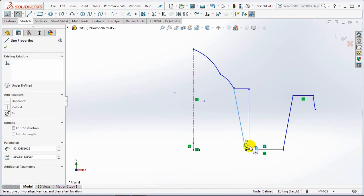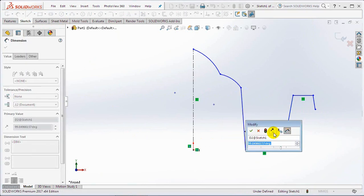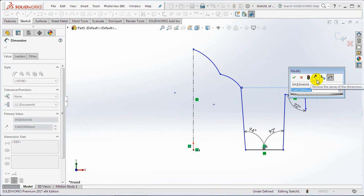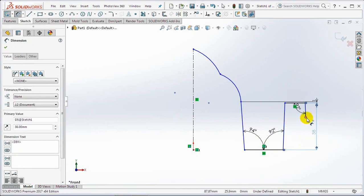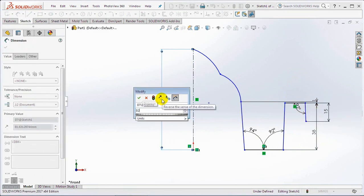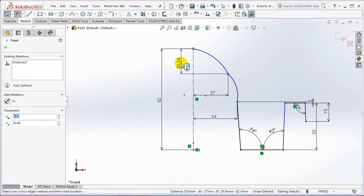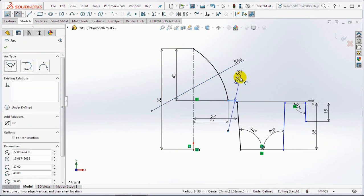Set each dimension at 94 degrees, 92 degrees, 1 millimeter, 38 millimeters, 15 millimeters, 82 millimeters, 27 millimeters, 34 millimeters, 42 millimeters, 60 millimeters radius, and 110 millimeters.